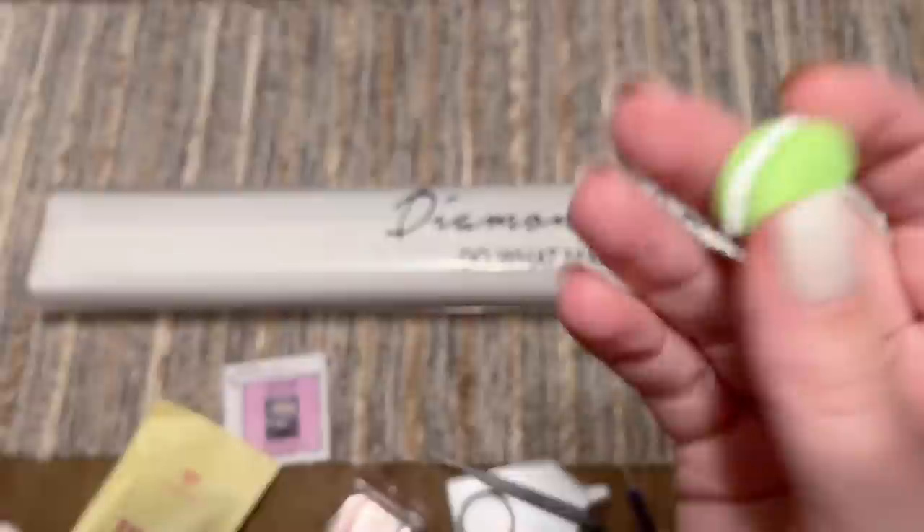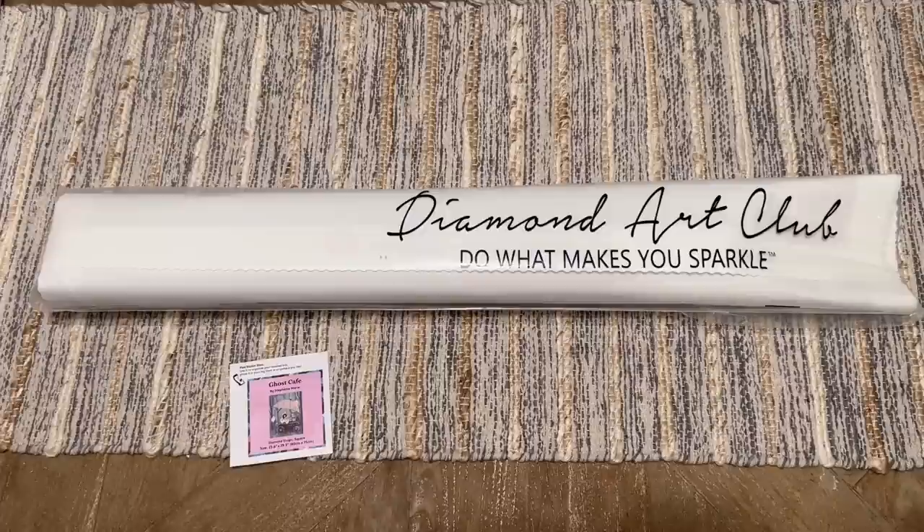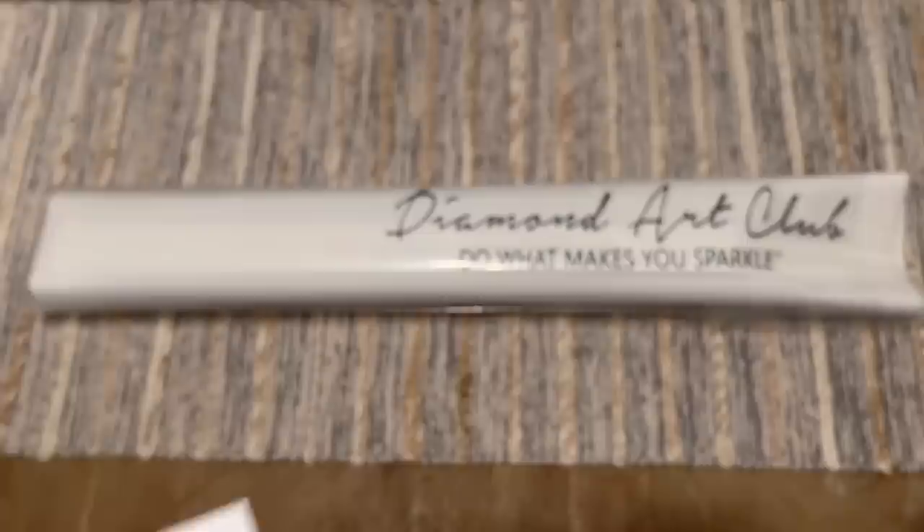You also get a cover minder — this one is a little green macaron — with magnets on the back to hold back the plastic cover while you're diamond painting. The toolkit is pretty well the same from kit to kit; the only things that vary are the washi tape print, the cover minder, and your pen and squishy color. You also get a smaller sticker I use in my paper logbook once I start working on a kit; some people put it on the side of their box to organize their stash.